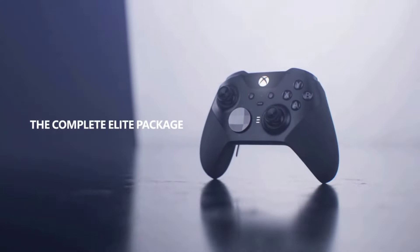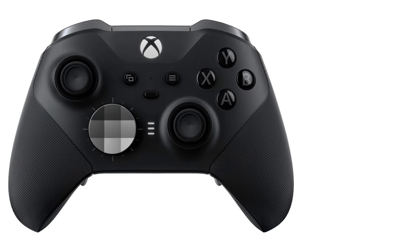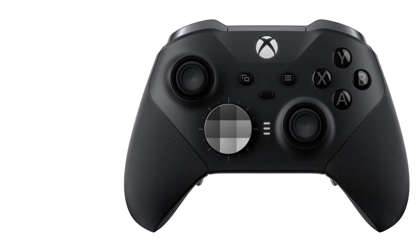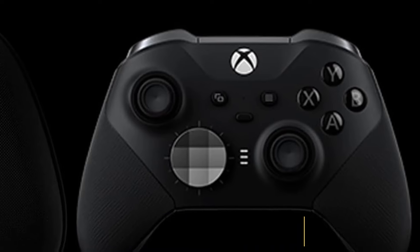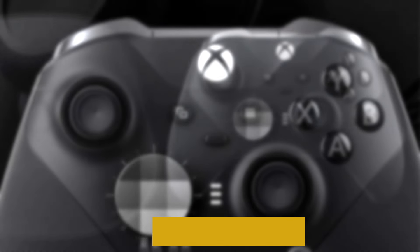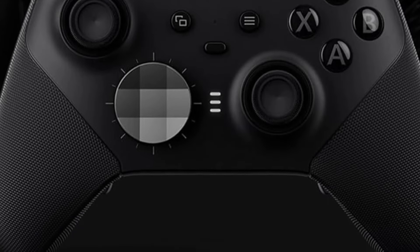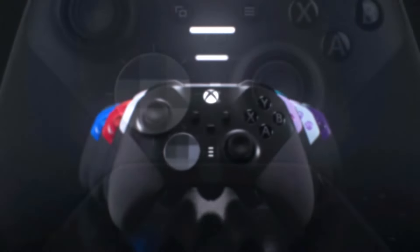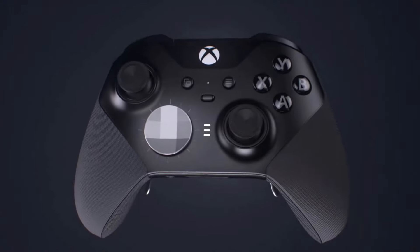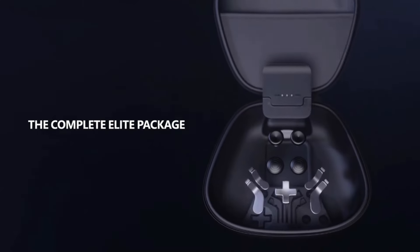Despite all these fancy features, the Elite Series 2 isn't cluttered or busy-looking. Instead, it's sleek and stylish and as premium as you'd expect from a gamepad at its price point. Along with the controller, your purchase includes a carrying case to keep it safe while traveling to a friend's house or local competitions. If you largely stick to single-player games or wouldn't benefit from the added customization options, you might find this to be excessive. But for everyone else, the Elite Series 2 is the best you can get. With heaps of customization options, responsive buttons, and adjustable triggers, the Microsoft Elite Series 2 is built for competitive play.